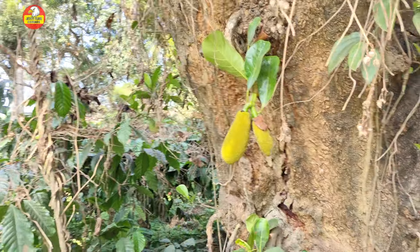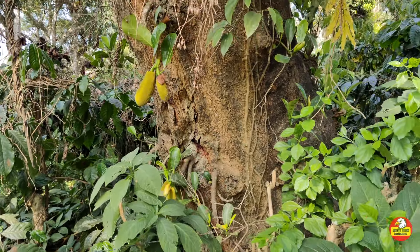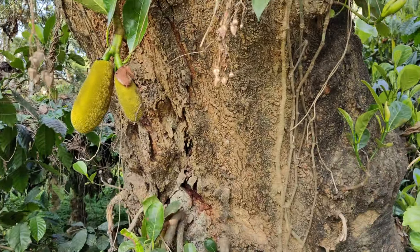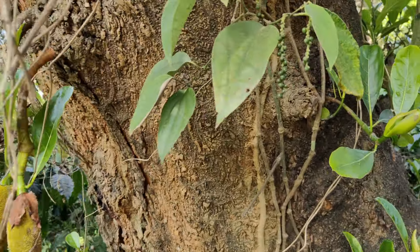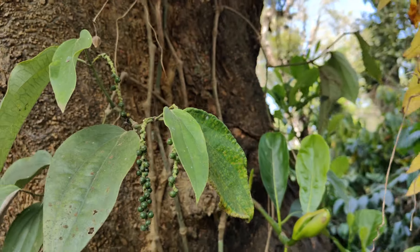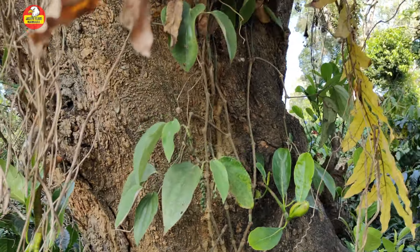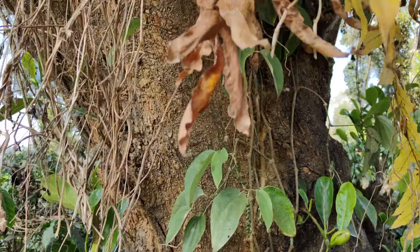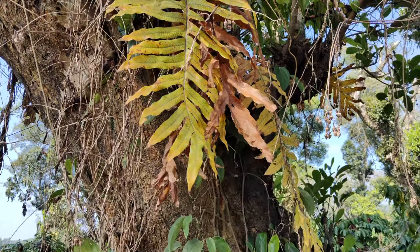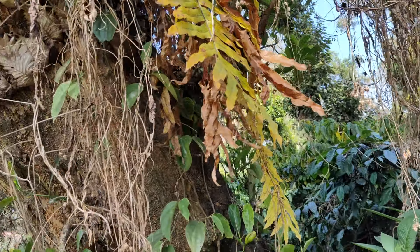This is actually — you will see a jackfruit. I will tell you about a jackfruit. You will also see the pepper — the pepper is more than half a bit. But this is the jackfruit; the leaves are different. This is the plant.